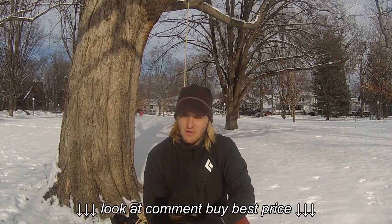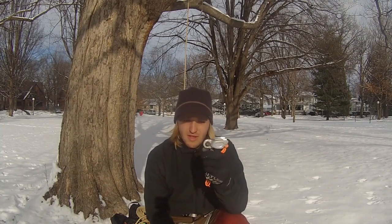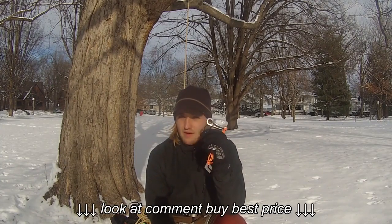Hey guys, just wanted to go over a few questions that I've had about recreational tree climbing or tree camping on whether you're using an ATC or a Grigri, and some of the things that I've found that helps me use an ATC.